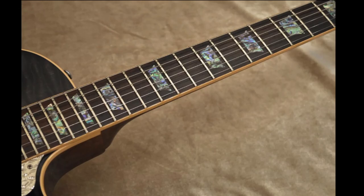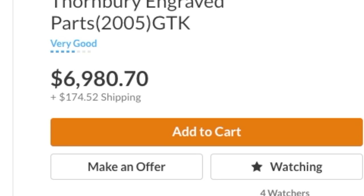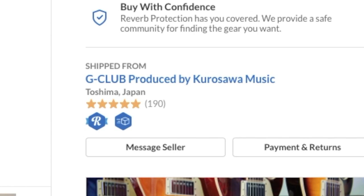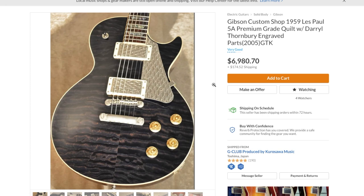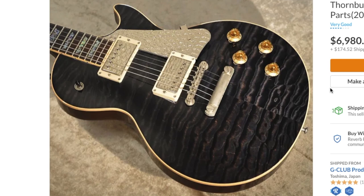If you're interested, how much is it? It's $6,980.70 with $174.52 shipping — but remember, that comes from Japan. I just ordered two guitars from Japan about a week ago and they're already here, so shipping won't take long. To be fair, that's not a bad price — a brand new '59 Historic Reissue this year costs about $6,500. So sure, why not get one that's a little fancier? This one won't have hot hide glue or all the detailed '59 specs, but it'll still be a pretty good guitar.